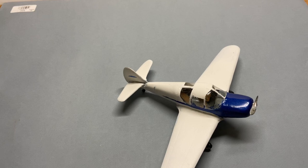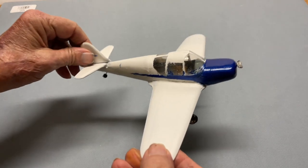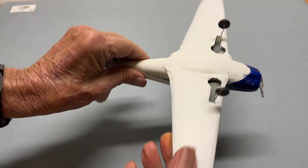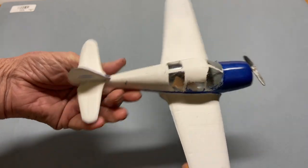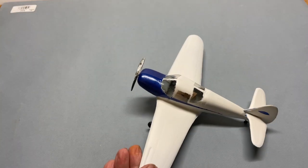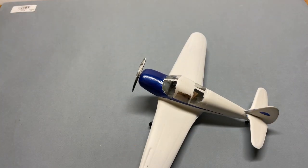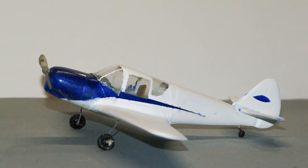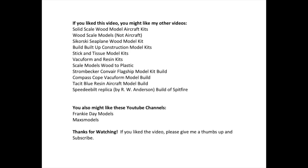Here's the finished product. I'm not real proud of it, but it's okay I guess. The paint job is definitely the weak point of the build. Next time I either need to get better masking tape or be better at masking. Thanks for watching. If you liked this video, you might like my other videos listed here, as well as videos by some of the people I've shown. Please subscribe so you can receive future videos. Thanks again for watching.